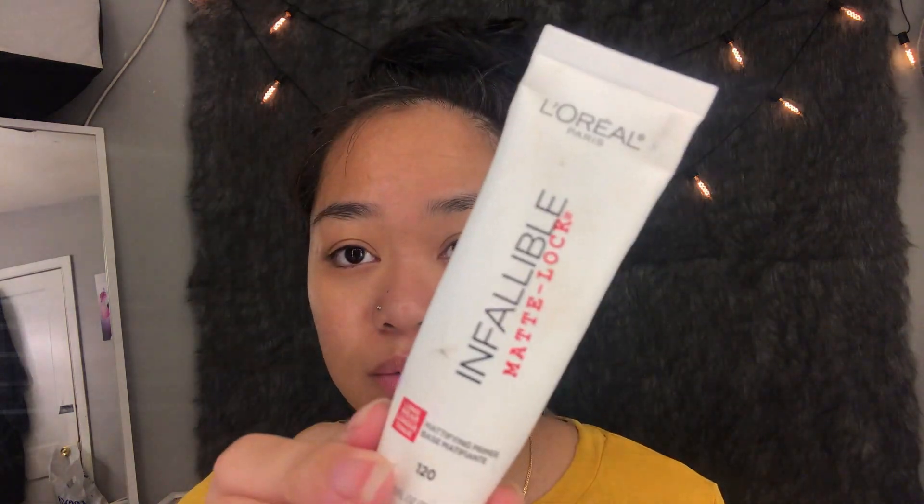This whole summer I've been using the L'Oreal Infallible Matte Lock Primer. I really like it — it feels like lotion but it dries on your skin right away, it doesn't linger or get slick. I'm putting this on one side. I don't put it all over my face, I just work it around this area and a little under my eye. It's not really pore minimizing, it's just a matte finish that blurs, but I like the feel of it. It dries and sets right away — one of my favorite primers.